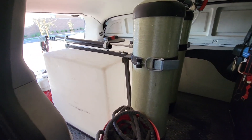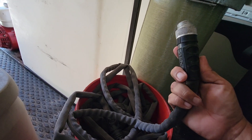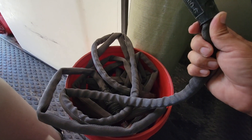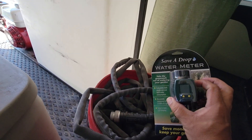Today we are starting out with a hundred feet of hose. This is the best hose that you can get out on the market — you can literally run this stuff over, hook it up to a fire hydrant, and it's not going to bust or break. This is the Zero G hose; I will have it in the description.